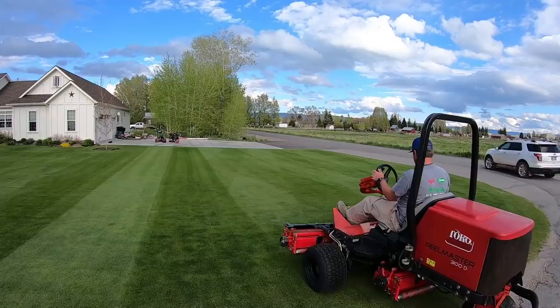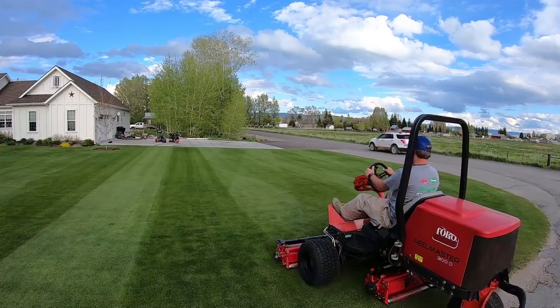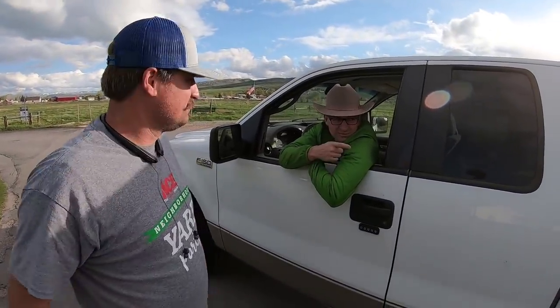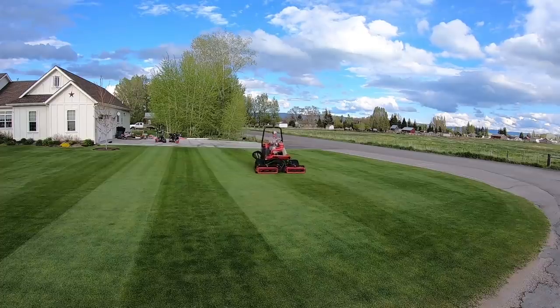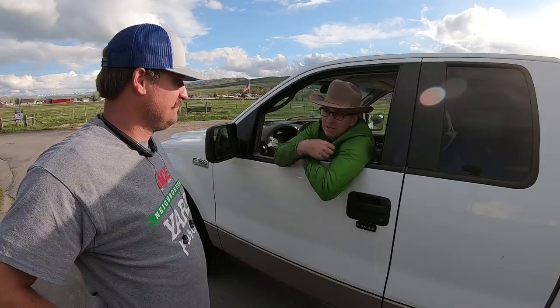So that one I was able to get pretty straight — you can see the wheel marks pretty evident there. So I have a question for Connor: did you get this RealMaster so your wife would like you more because you're not mowing the lawn as much? Yeah, right. I'm going to be out here regardless, dude.